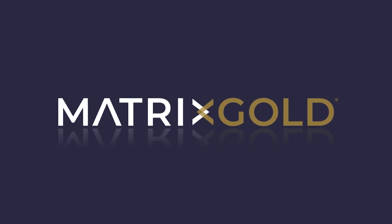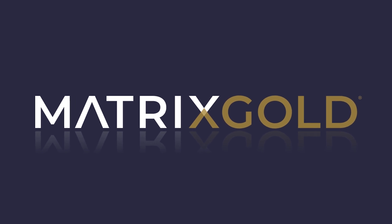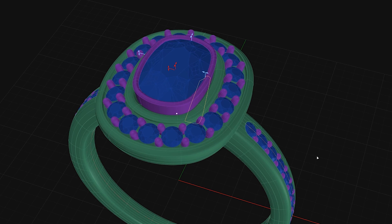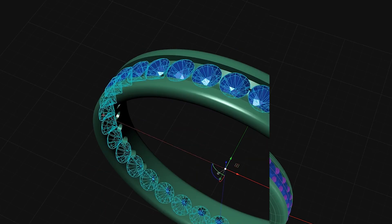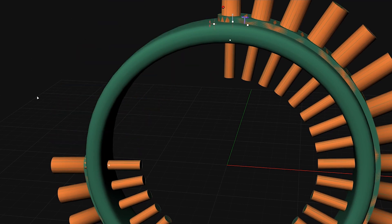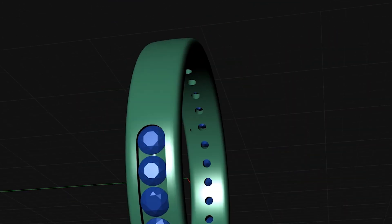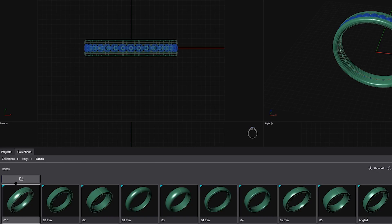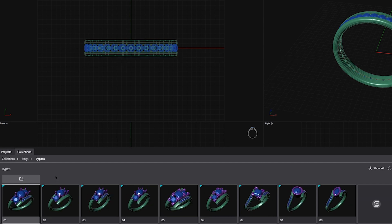With Matrix Gold we've got a lot of great new tools. We've got parametric history, which allows you to make changes to the design at any point in the process. We also have dynamic booleans, which allow you to cut without breaking history, so you can make changes again along the way at any point. We've also got a new content library, which is really helpful especially if you're new to Matrix Gold, because it gives you the ability to bring in shanks, heads, parts, and pieces without having to build everything yourself.